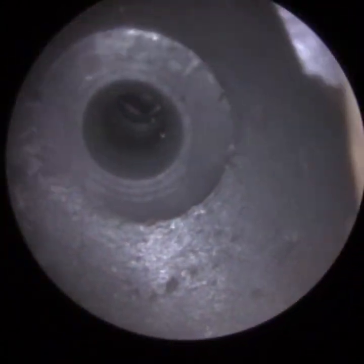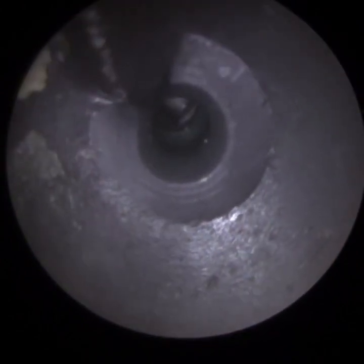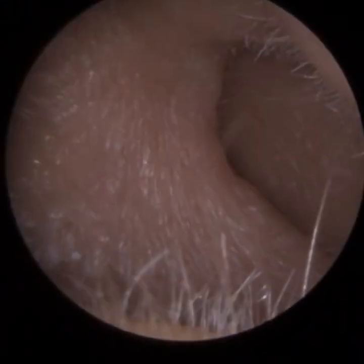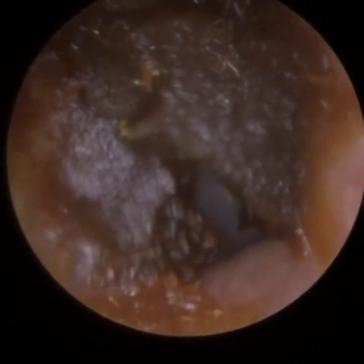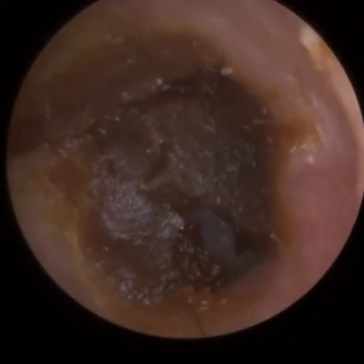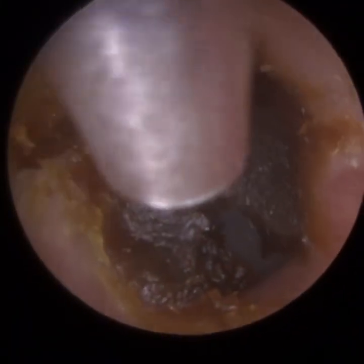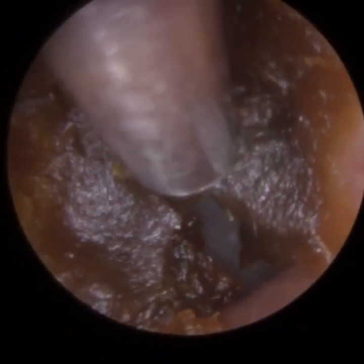They are a hearing aid client, and unfortunately the dome — the earpiece that attaches to the end of the hearing aid — got lodged in the ear. The client took full responsibility because they were using, across many different hearing aid manufacturers, each manufacturer has a different dome that fits only their hearing aid, and they used an old hearing aid dome on their new hearing aid. So it wasn't securely attached and when the patient attempted to remove it, it got lodged.